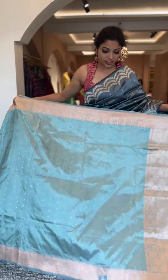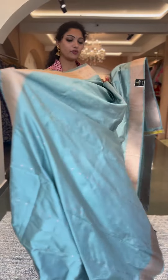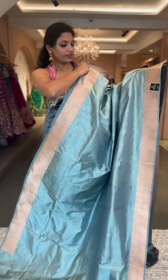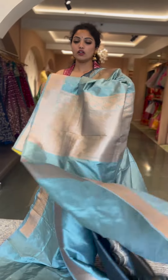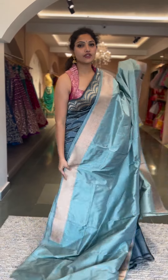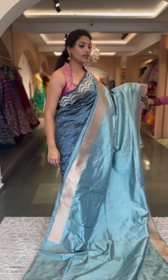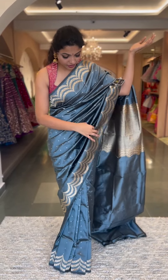Saree number ten is a similar pattern with a traditional Banarasi saree straight border in a Banarasi katan style, with small motifs on the body and a very subtle and classy shade. It has a beautiful statement Banarasi border with small total butas along with self pallu and blouse. This is priced at fourteen thousand five hundred. Saree number eleven is the one I am wearing, also priced at fifteen thousand eight hundred.